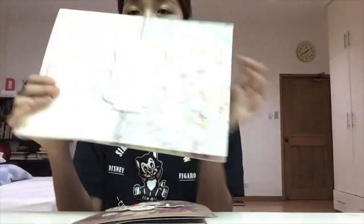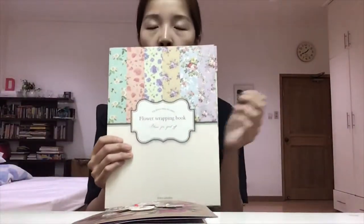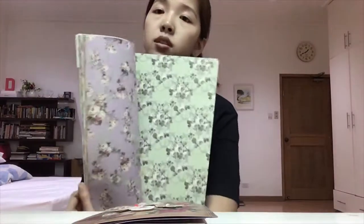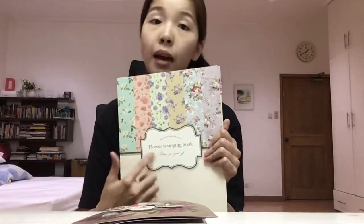I also got this floral wrapping book — I didn't use it for this video, but I've used it for some of the flipbooks I've made. I got this floral wrapping book at 168, which is a cheap department store here in the Philippines called Achangge. I think you can find it on Shopee if you're in the Philippines, and for those residing overseas, you should be able to find wrapping paper books on Amazon or eBay.